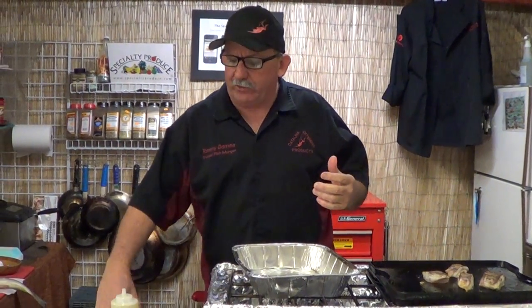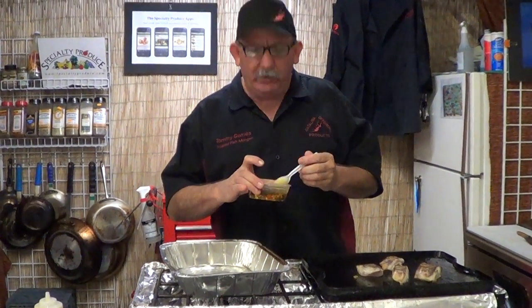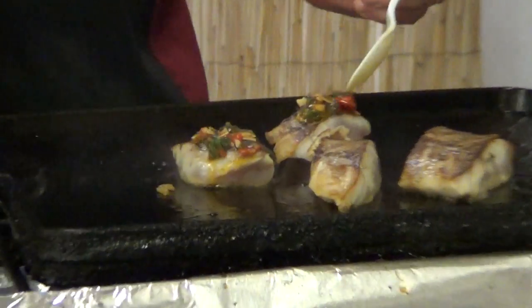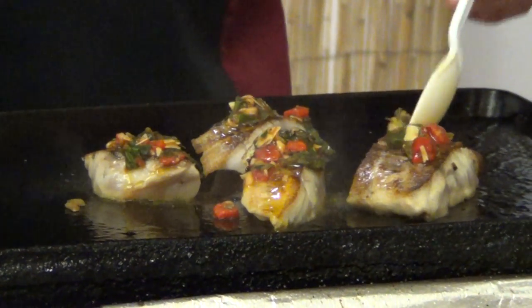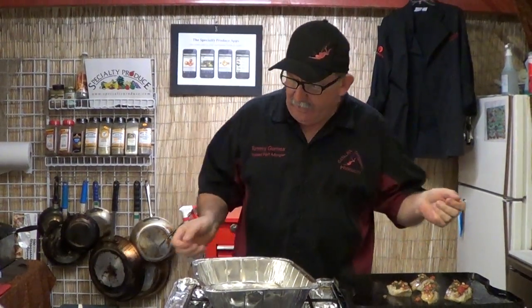Remember the Specialty Produce Farmer's Market Bag? Go on their website and check out what's going on. Contact the girls down there — they've got some great recipes to go with each and every farmer's market bag. We're just going to spoon some basil pesto and a little bit of sun-dried tomato in there. You can always come down to Specialty Produce and ask about that bag, and look on the website to check out all the add-ons you can add to your bag, like the cheese, the breads, the fish, and all of that neat stuff. That's what's going on at Farmer's Market Bag this week from Specialty Produce.